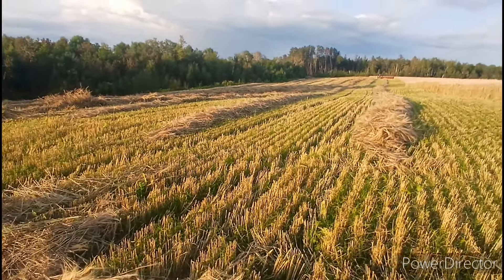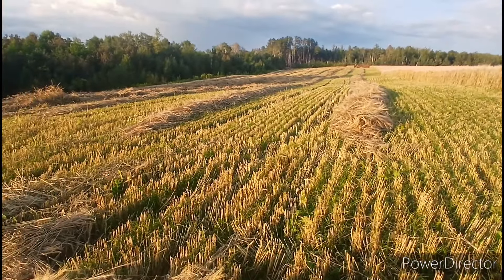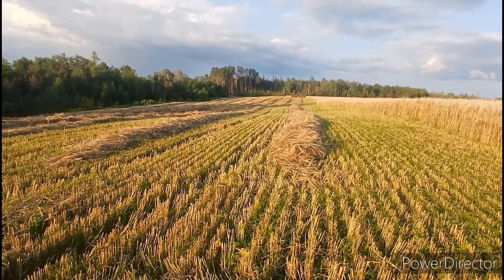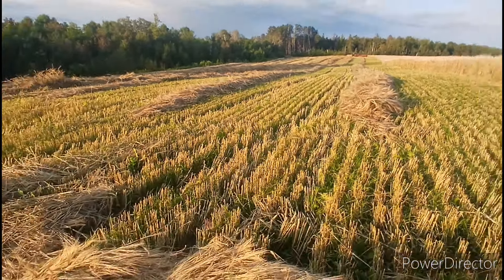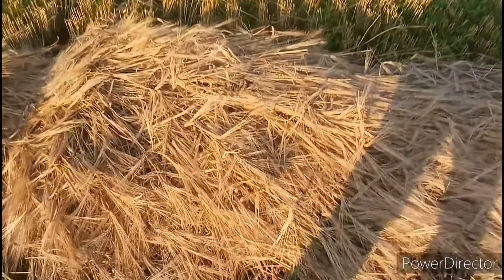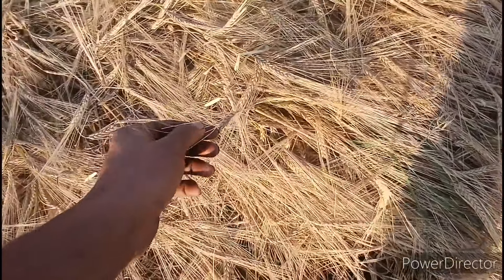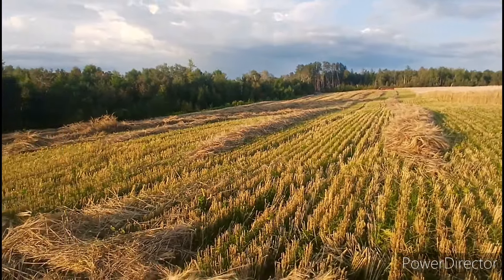Well, here we are about two months later after helping out seeding in a field locally. We were swathing with a farm, pulling an older International swather, and this is the barley that was planted. Everything turned out really nice.